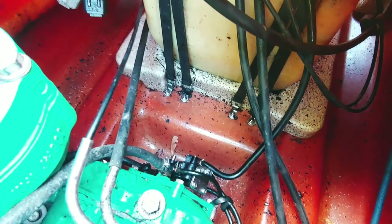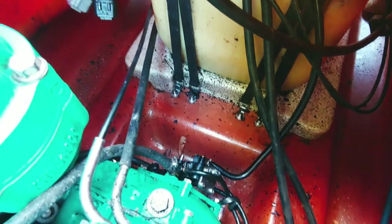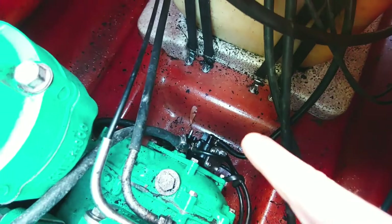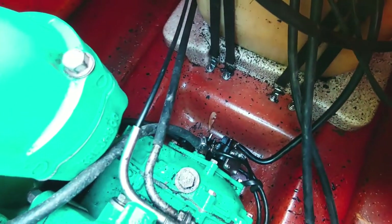If you look in here, there is a bunch of floating crap in here. When I got it, that bottom section down there had water in it, and a little bit of oil.